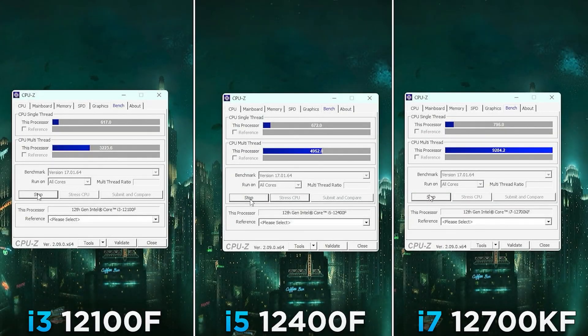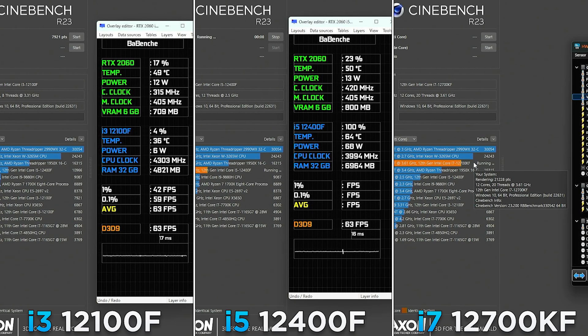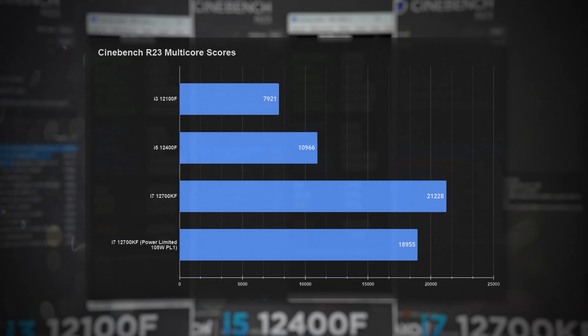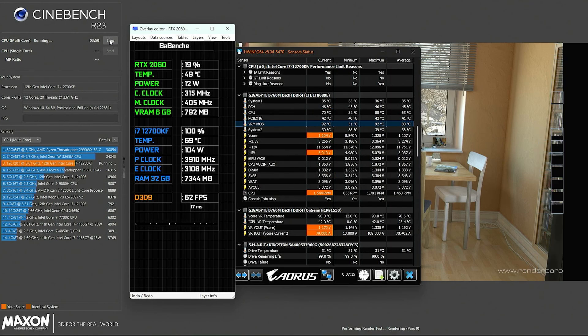First of all, the CPU-Z benchmark. Cinebench R23 is more intensive. Here are the interesting i7 results: with power limits applied, the CPU was working at a slightly lower frequency — 3.9 GHz to be exact. At 105W, my GAMEX AG500 cooler keeps the processor temperature at 70°C, which I think is a really good result for such a tower cooler.